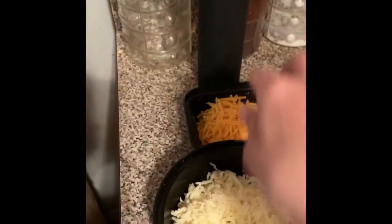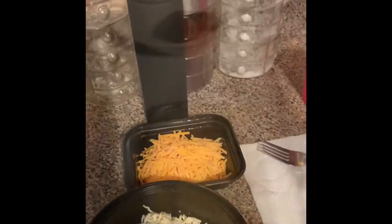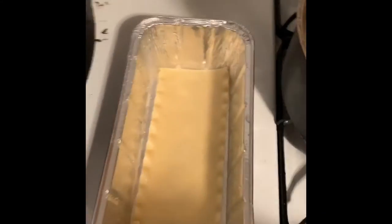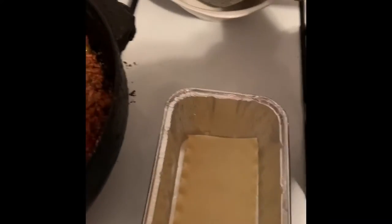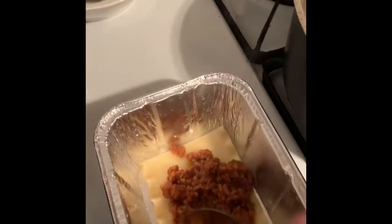I got mozzarella, cheddar cheese, and ricotta — and we're just gonna put it together. I already put the lasagna in, so I'm gonna put some meat in it and just continue layering.